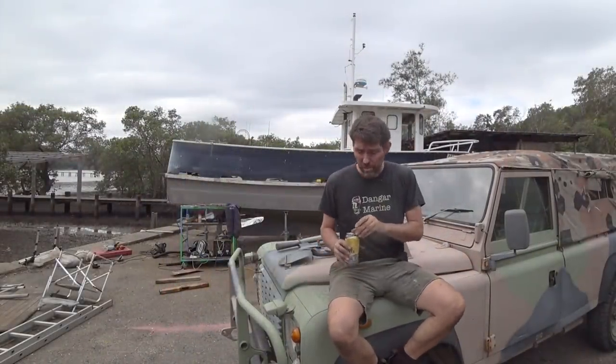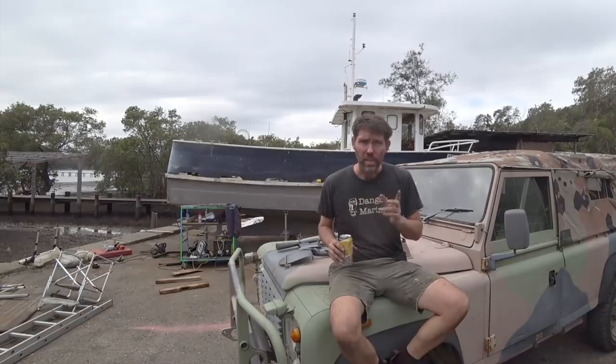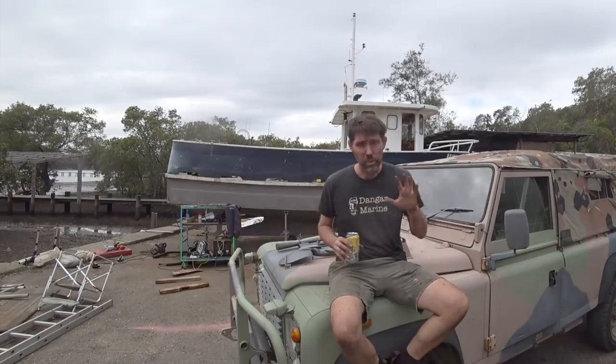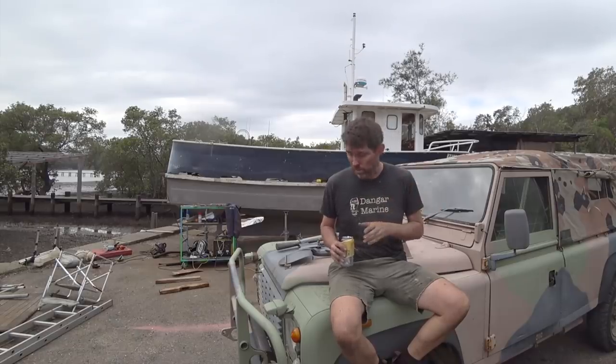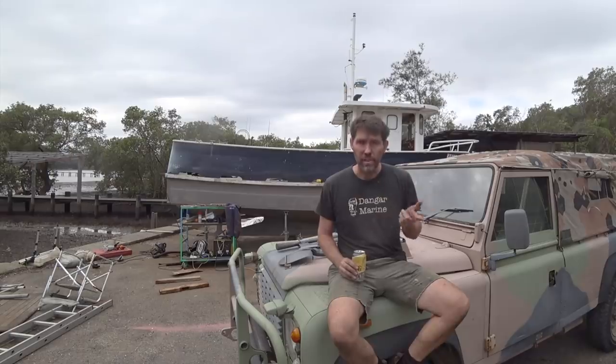I'm going to celebrate getting that cupboard out with a Bundy, which reminds me to say thank you to Project Brupeg for their shout out the other day. Jess and Damien are doing up a much larger steel trawler, about 57 foot, up in Bundaberg in Queensland. When I first started this project, a lot of people said check out the Brupeg YouTube channel — so if you've seen this channel and not that one, be sure to take a look because if you like this, you'll love that.